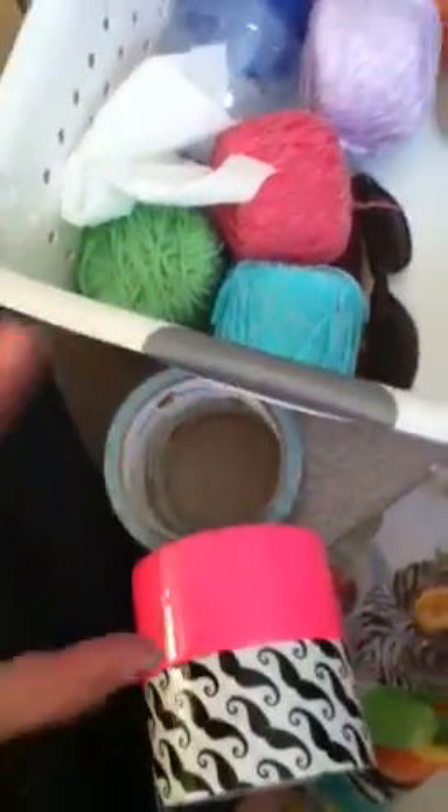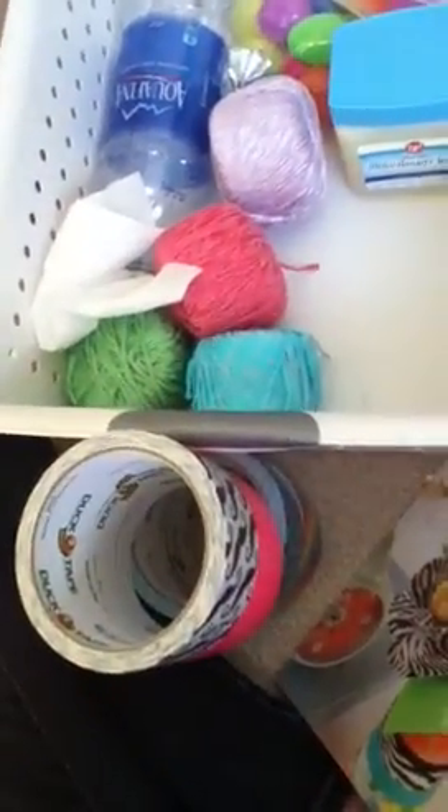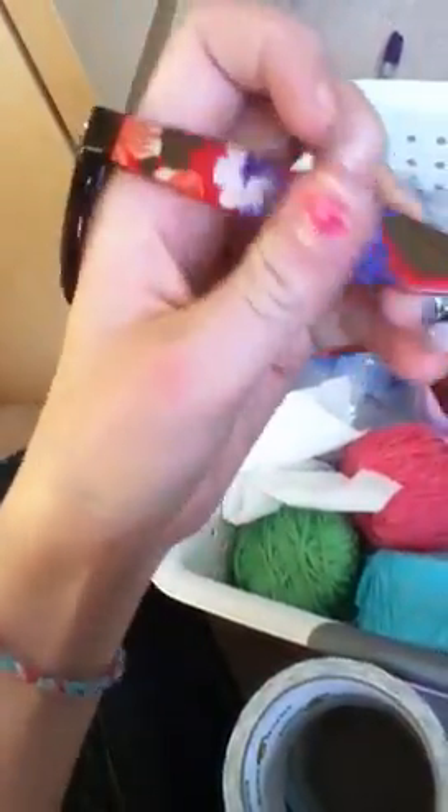I have things I need to duct tape. So I have like my sunglasses I'm duct taping. I'm going to duct tape them purple with this purple. So this right here — I guess you can see it — but this is all I have here. It's going to be purple, made of white — purple between white and purple.